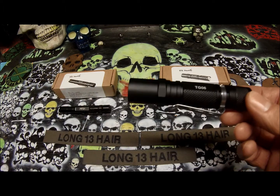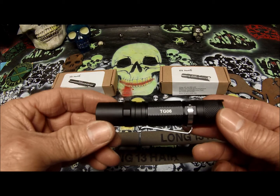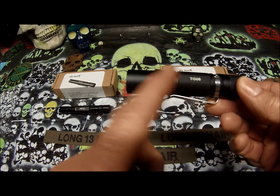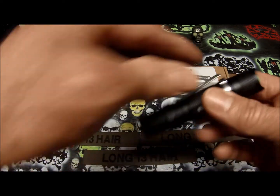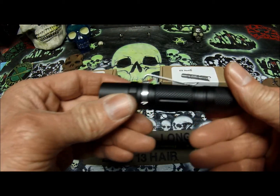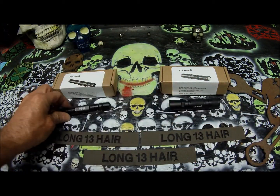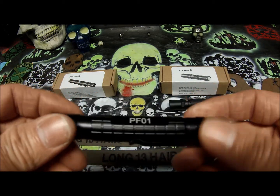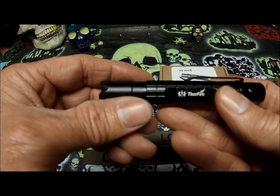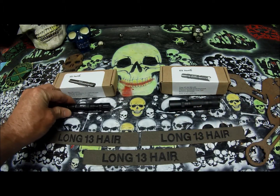I think the triple-A is easier to find. Both of them have clips that you can reverse — the clip is on this end now, but you can remove the clip and put it on this end. So let's say you wanted to carry it on the bill of your hat — reverse it and you can put it on the bill of your hat. Which is very cool, I like that option. And this one here, the tactical light, you can also reverse the clip — move it from here and put it on here. So that's very cool.